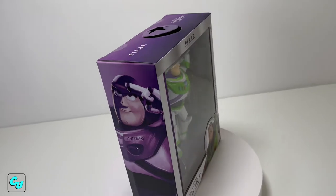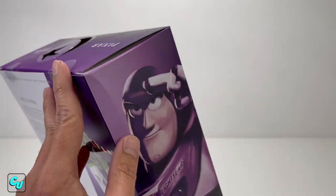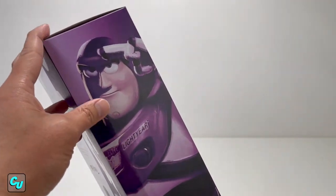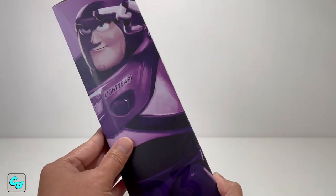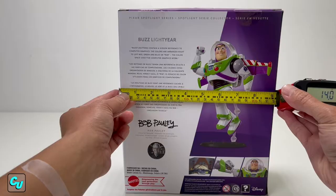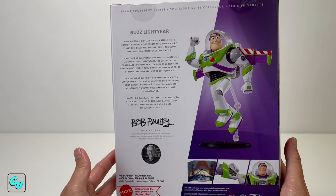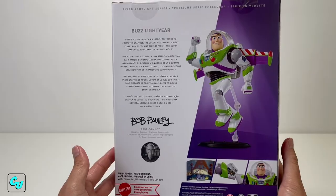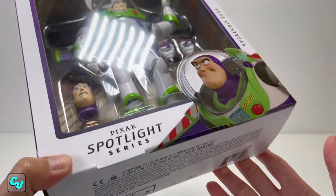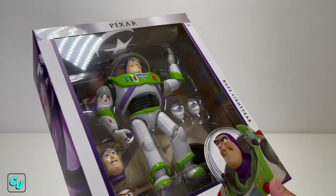We have the Disney Pixar Toy Story Spotlight Series Buzz Lightyear. On the side of the box there's a number three and a picture of Buzz Lightyear. This is why I like going to the store so I can pick out my own. You can see it's a little damaged. It's made by Mattel. The box dimensions are 14 inches wide, 18 inches tall, and 10.7 inches thick. It comes with two heads and a pair of hands. We got it for $35 - I'll put a link down below.